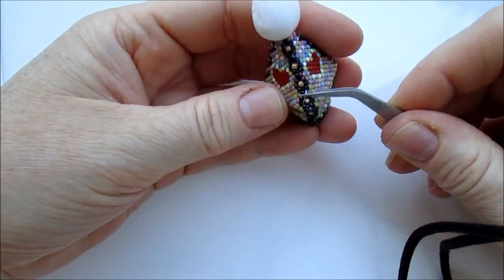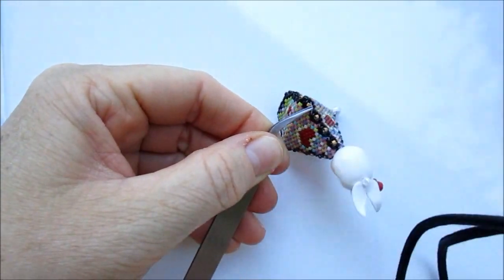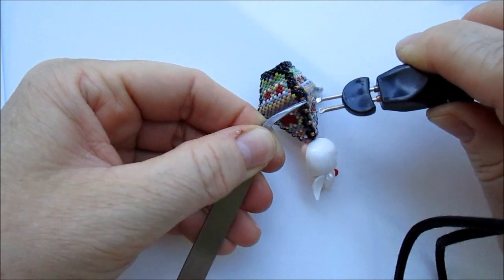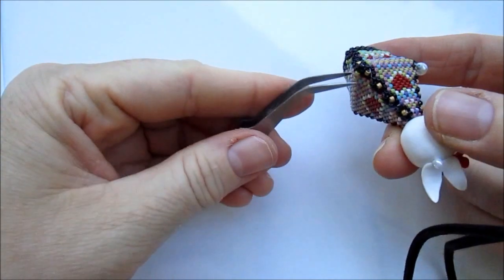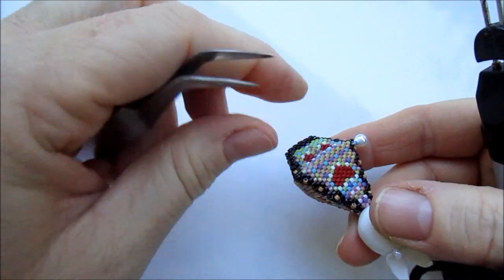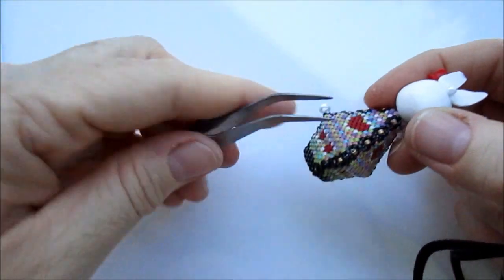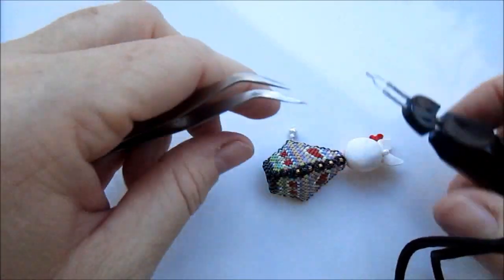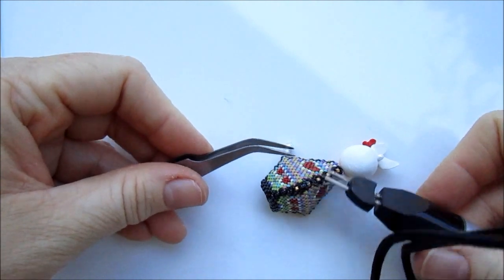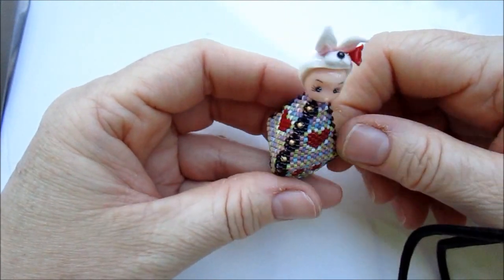Here you can see the tail thread that is still attached to the beadwork. I wanted to show you what I'm going to do now — you can either cut it off or take a thread burner to remove the thread like this so that it is not visible anymore. There's a little bit left over. And pull this little bead and see what happens.